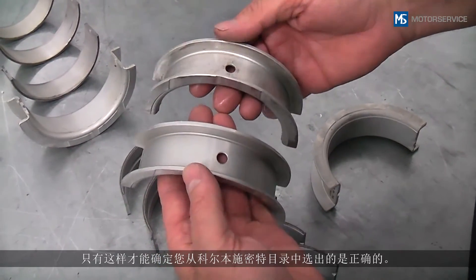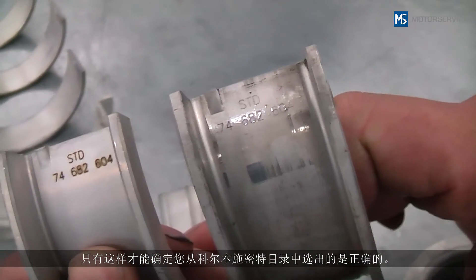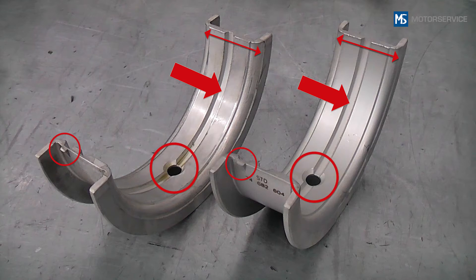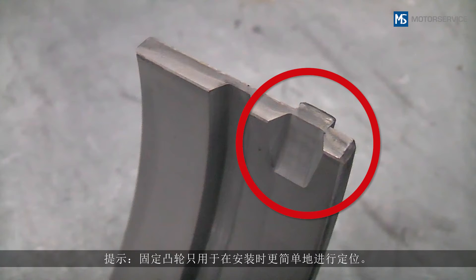Always compare the old with the new bearing shells — this is the only way to be sure that you have selected the right bearing from the KolbenSchmidt catalog. In this example, the bearing shell can be compared using the bearing with the oil groove and position of the oil bores and locking lugs. Note: locking lugs serve only to facilitate positioning during mounting; they do not prevent the bearing shells from spinning during engine operation.